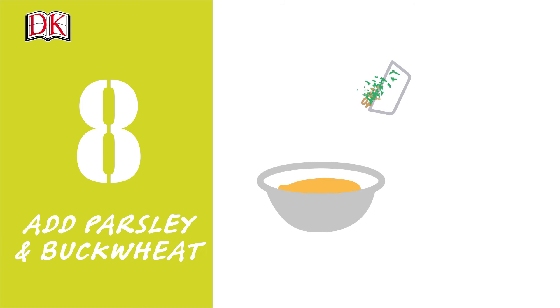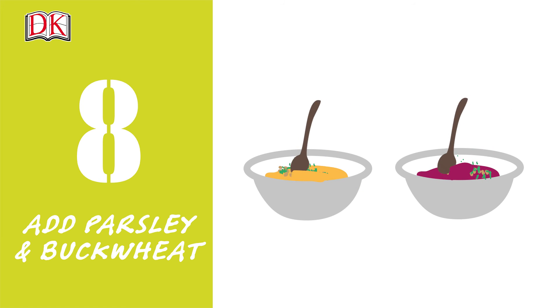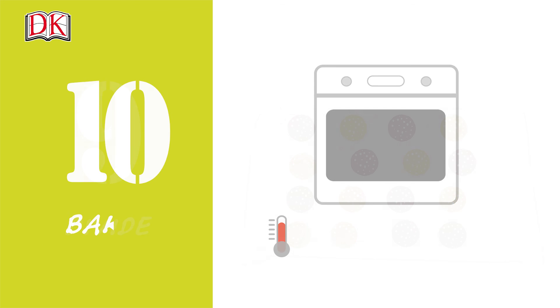Step 8. Divide the buckwheat and parsley between the bowls. Season with salt and pepper to taste and stir gently until combined. Step 9. Line a large baking sheet with parchment paper. Divide the mixture into 16 even portions and roll into balls. Step 10. Bake for 20 minutes. Let cool for a few minutes on a wire rack before serving hot.